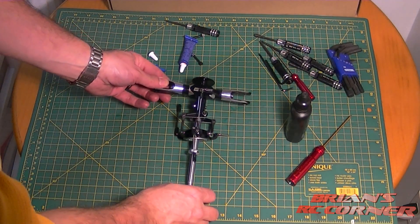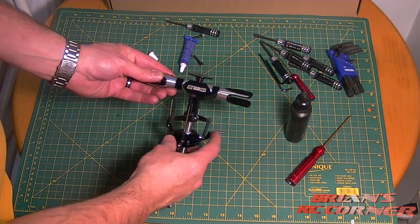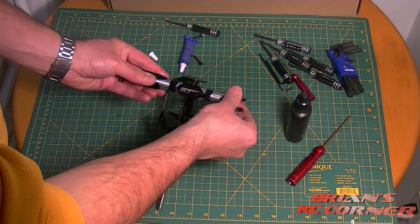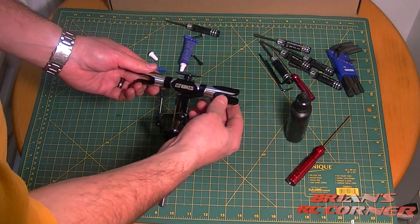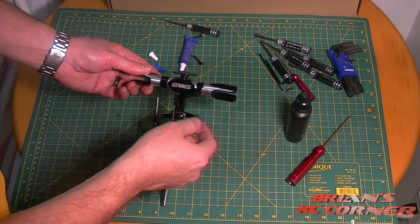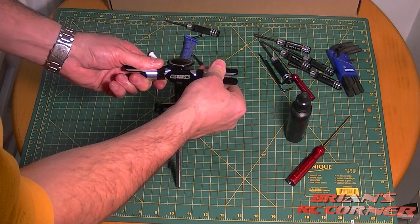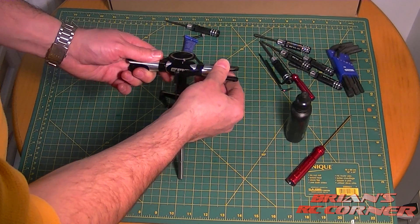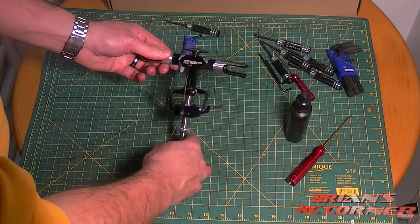So there it is — the head has been completely disassembled, Loctited properly, lubricated, and properly torqued down. I know this is going to be completely airworthy. One note: it's okay to have a little notchiness. Tighten it down as much as you can — remember, the head is going to be spinning over 2000 RPM and the blades pulling outward will actually loosen the bearing under load, so tighten it as much as you can.